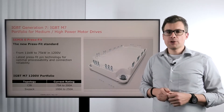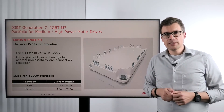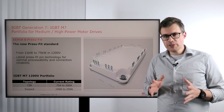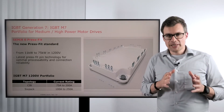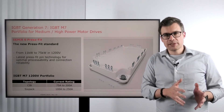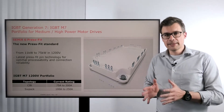The first product we have to talk about is the Semic 6 press fit. That is a base plate module which is connected completely through press fit pins. We took very special care about these press fit pins to make sure that on one side you have a very easy processability and on the other side a high reliability connection in the application.